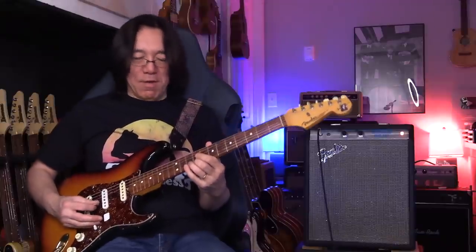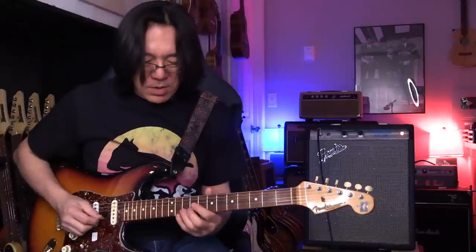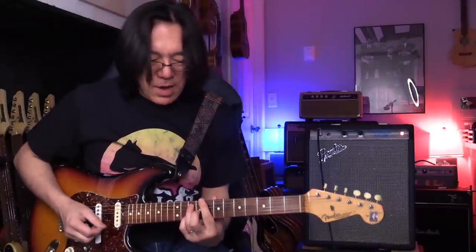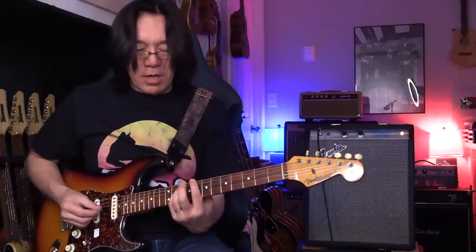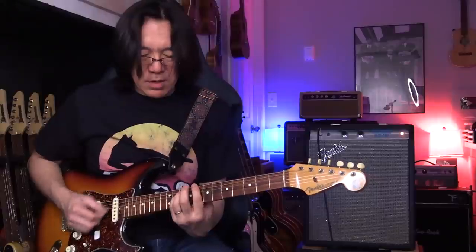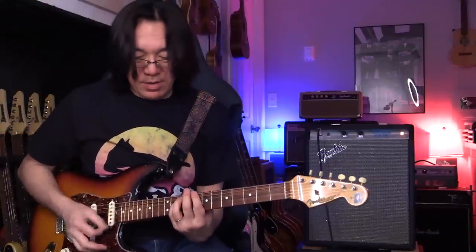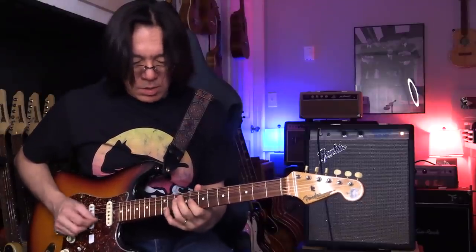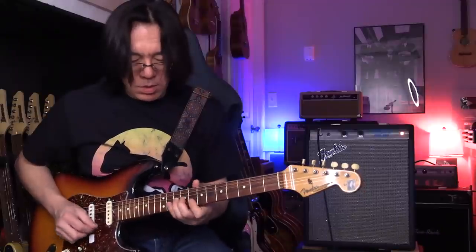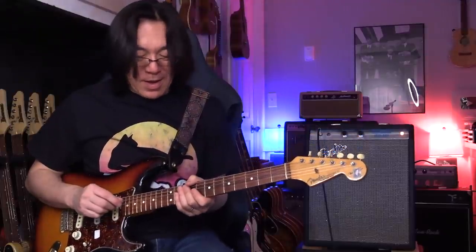I thought I could do a volume thing but it didn't work. Interesting — this pedal, if I press it and hold longer, it goes a little heavier. Interesting pedal. Nothing to do with this lesson or this video.